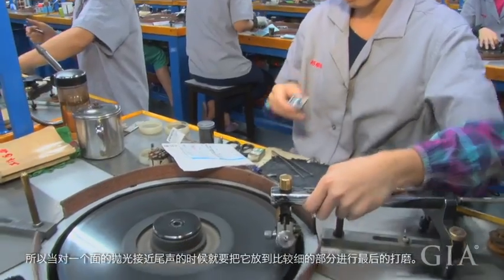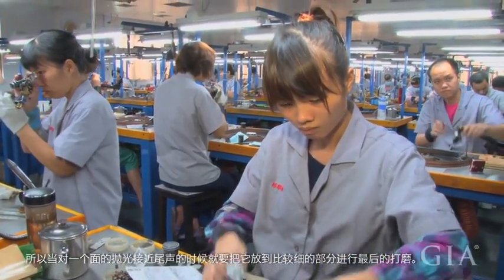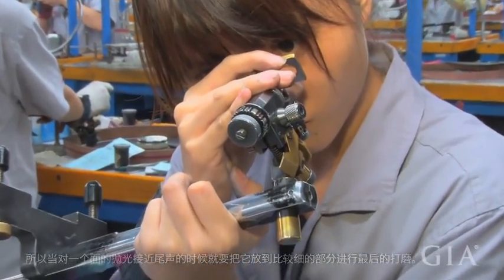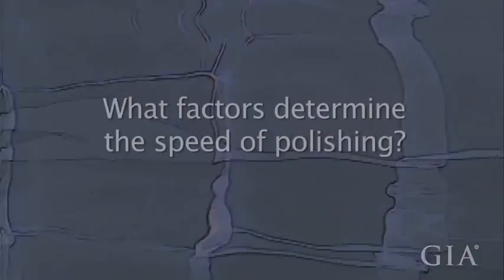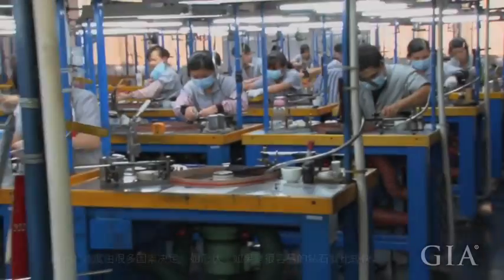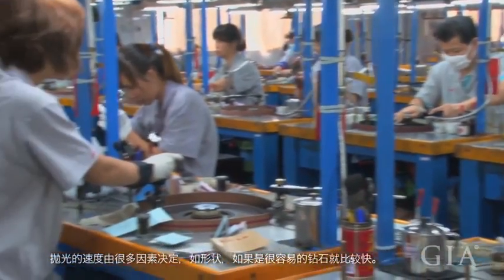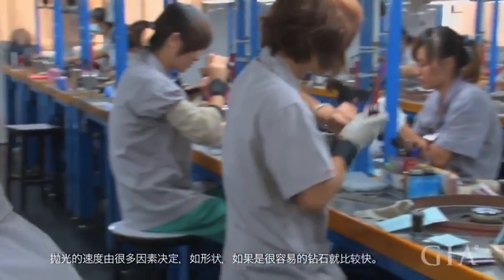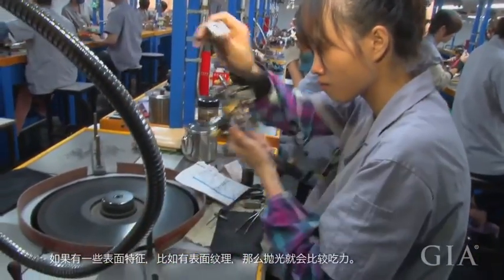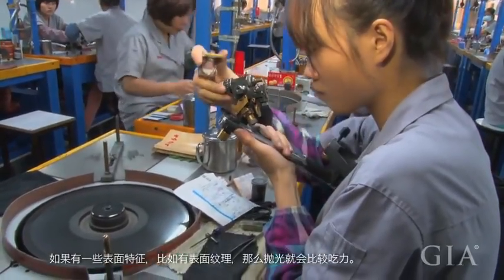Once the stone is close to finish, we do the polishing, or what we call the shooting of the diamond. The speed of polishing the stone always depends on the model of the stone. If it's a favorable stone, it becomes faster. If it's a difficult stone, or if there is surface screening on the stone, it will take much longer to do the polishing.